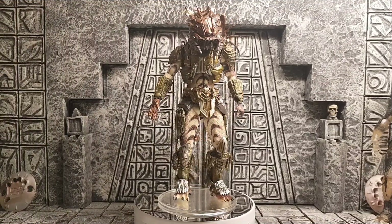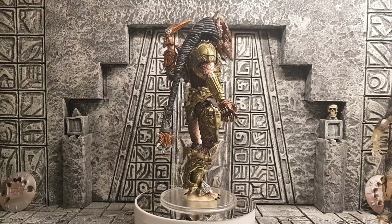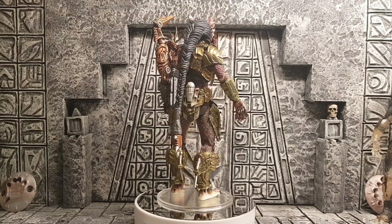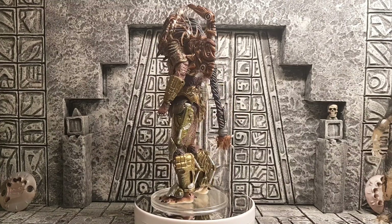Hey guys, how's it going? It's TCG here again, and in this video I'm going to be looking at the spiked tail predator, so don't go away.